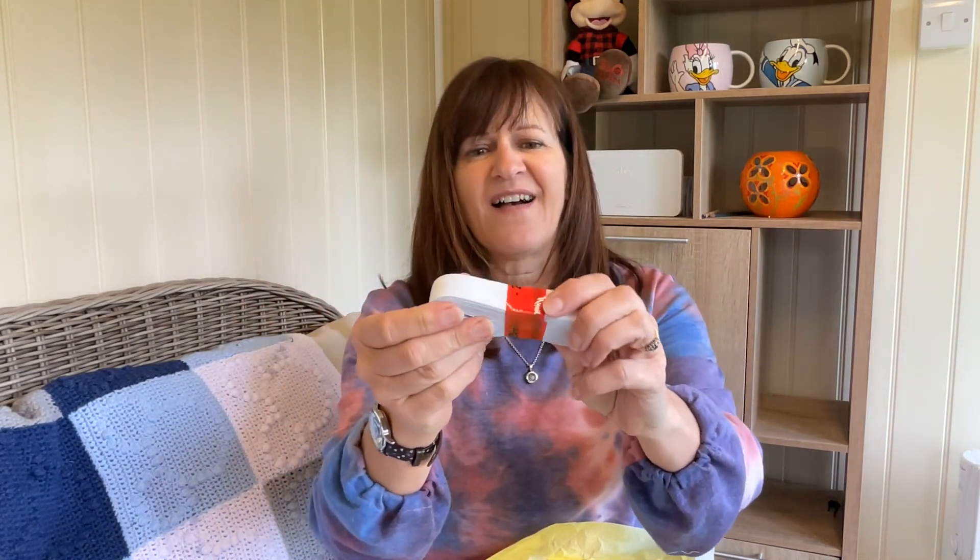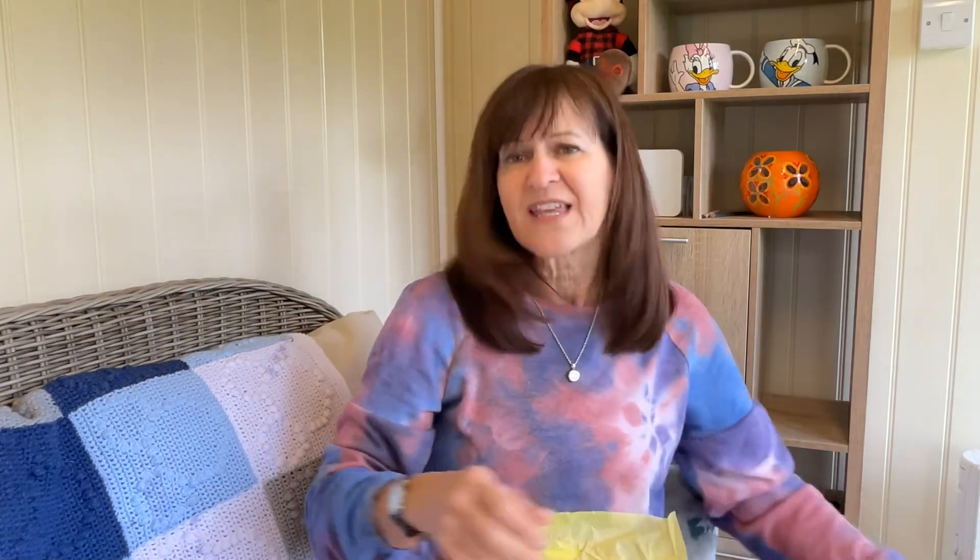Amazing — elastic! I can never have enough elastic. I don't know about you, but I've got a box of elastic, all sorts of sizes, various bits, and then I can never find them when I want. This is really nice quality. Thank you very much.